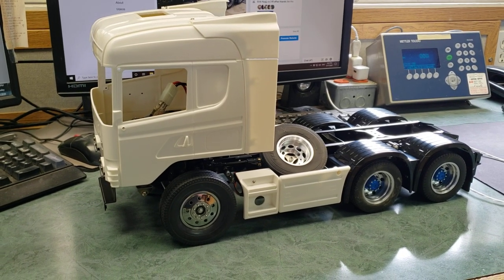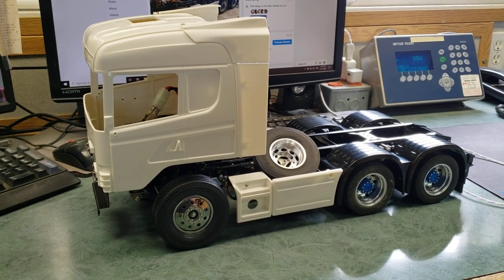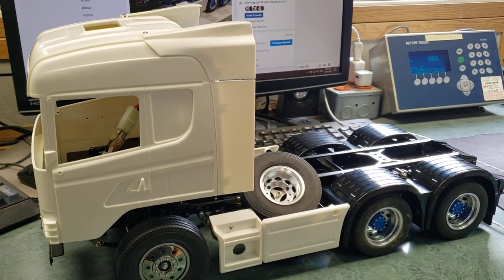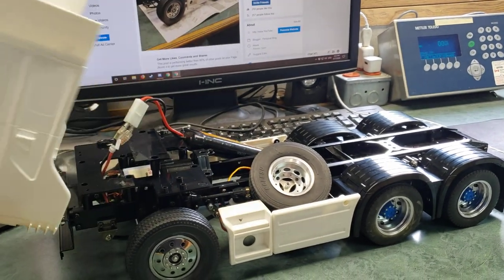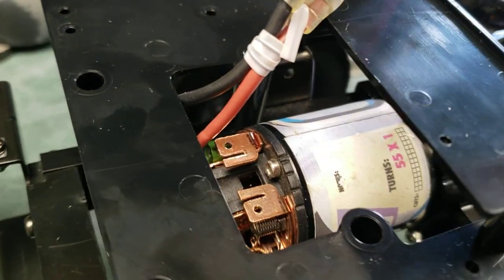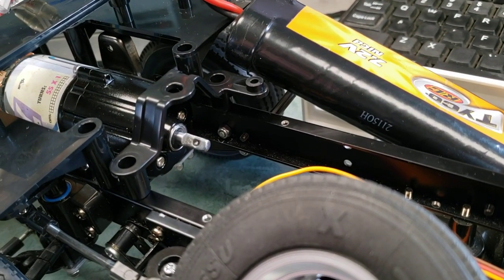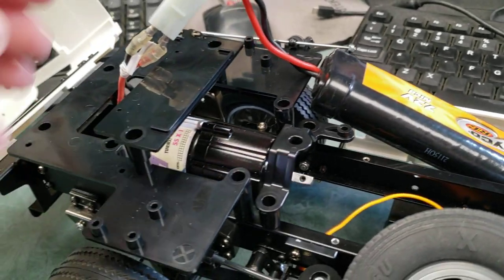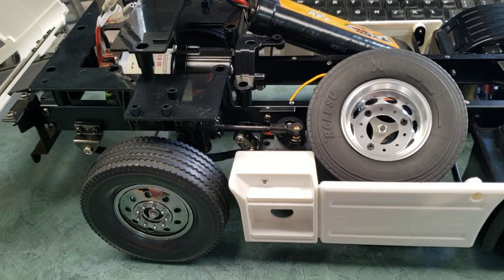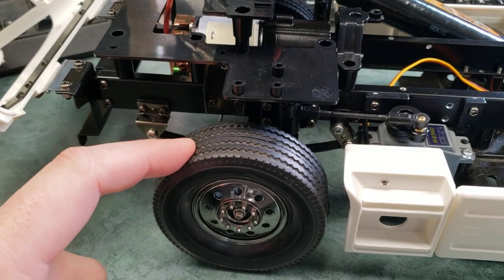Hey guys, I thought I'd do a little update here. I've been working on the Scania truck — if you believe it or not, it's three years into the works right now. I'm working on doing some motor break-in. I got an Intigi 55-turn motor in there and a gear reduction — there's the output shaft spinning — just doing some break-in, getting it going. That's a Lesu tire here.